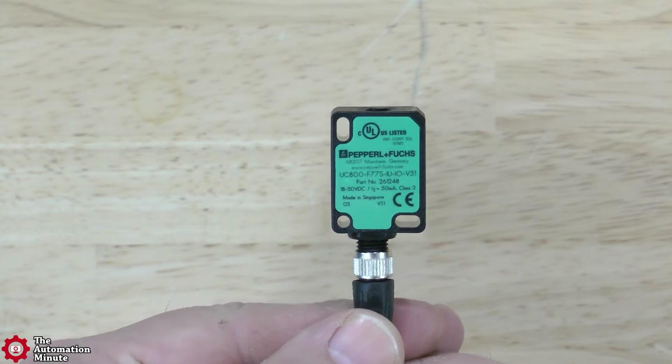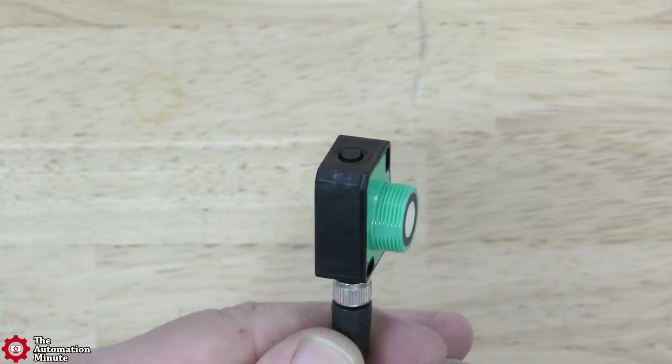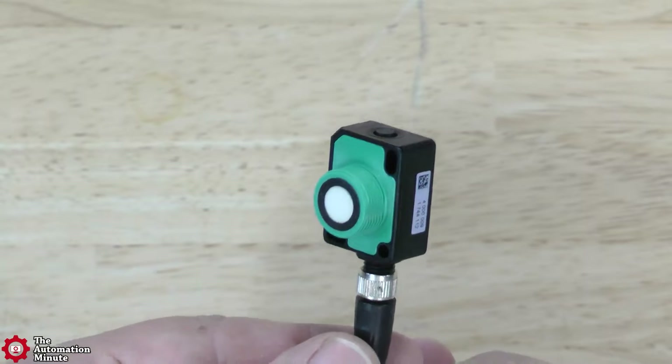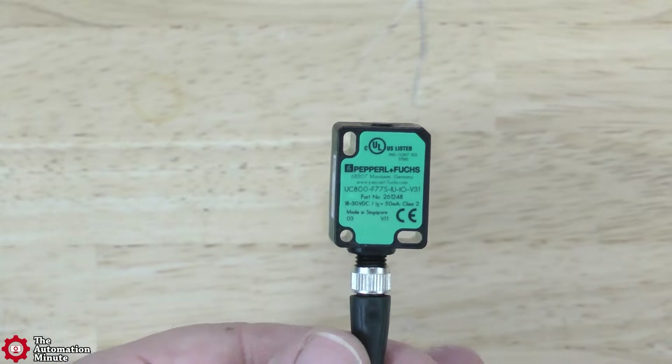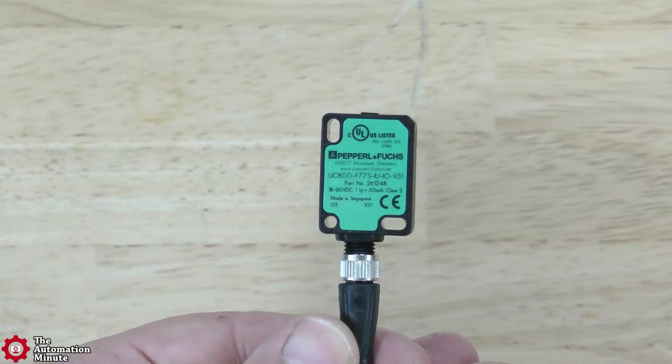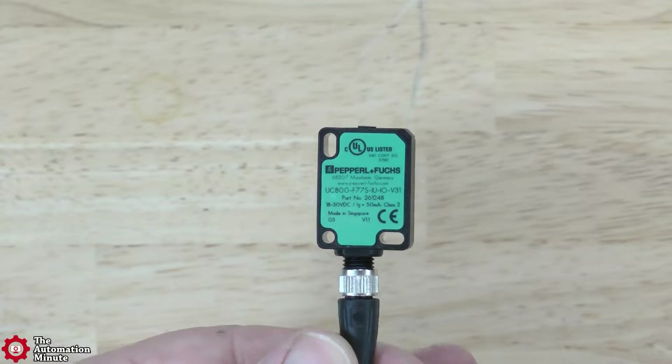The sensor comes in a polycarbonate body rated for IP67 and has an operating temperature range of minus 25 to 70°C when using the voltage output. When using the current output, it's minus 25 to 60°C.